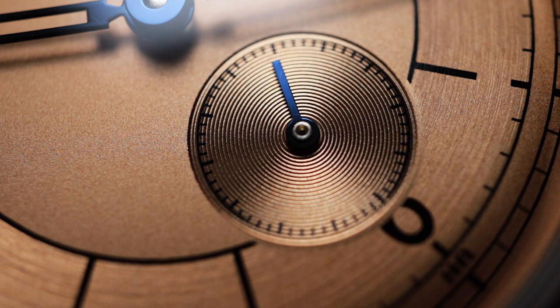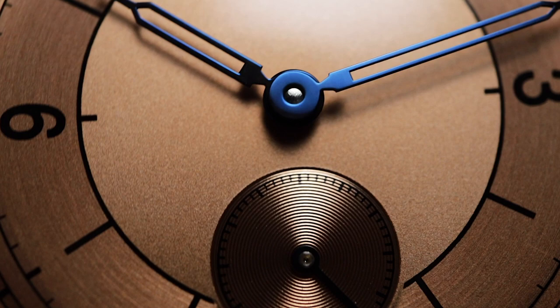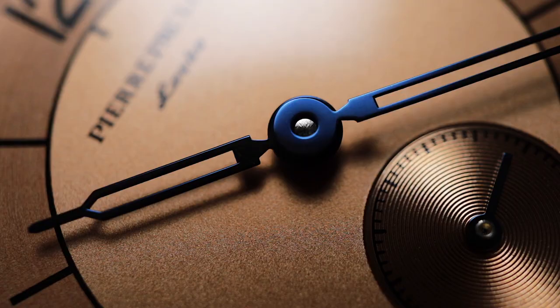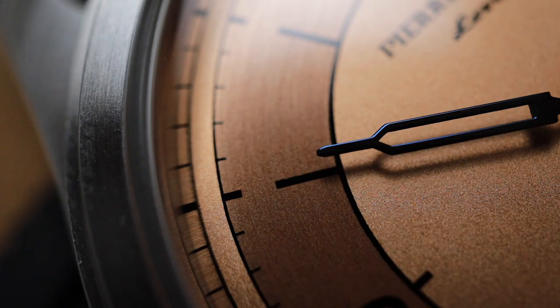Seeing those details in a watch at this price point is almost unheard of. The skeletonised hands are painted in a dark blue shade that pops against the salmon dial, which makes them very visible. The hand finishing looks really good even under macro. The hour and minute hands have rounded edges, but the sub second hand is more of a flat rectangle.